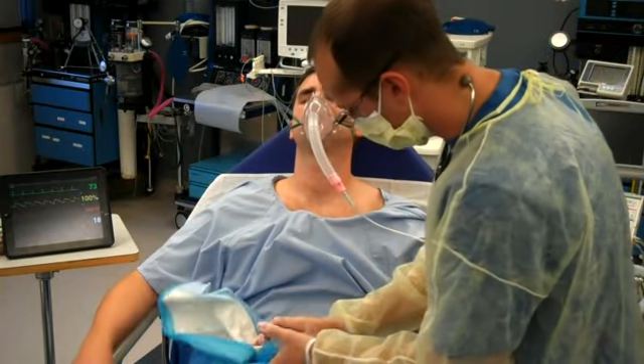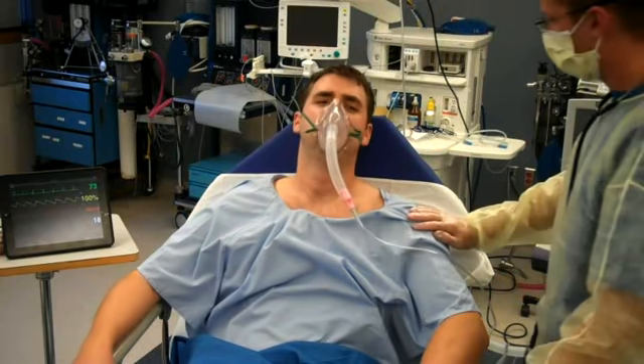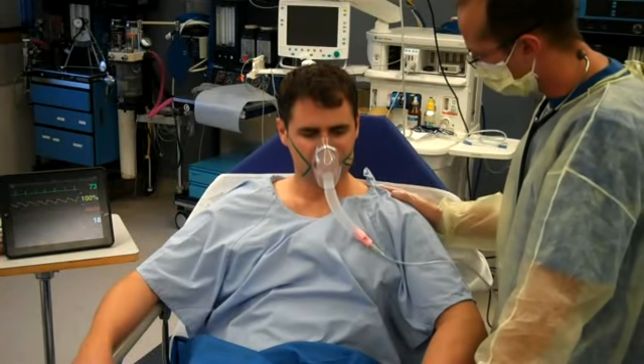Don't want to make any mess at all. Is that feeling a lot better? That's good. Nice to be able to talk, eh? [Patient]: Yeah. So what I'm going to do is talk to the team and tell them we took that tube out and everything went well.